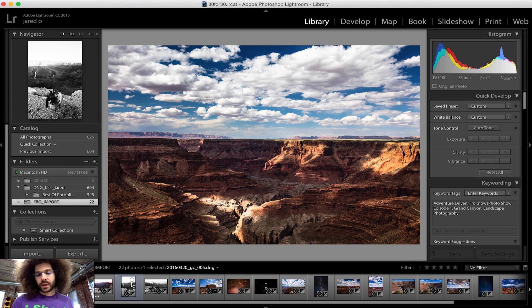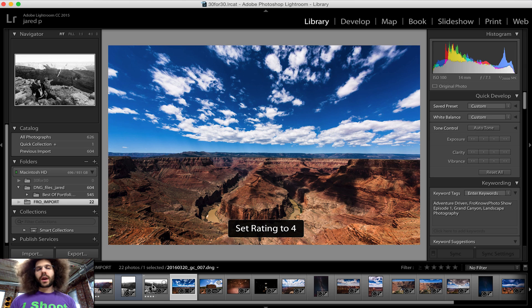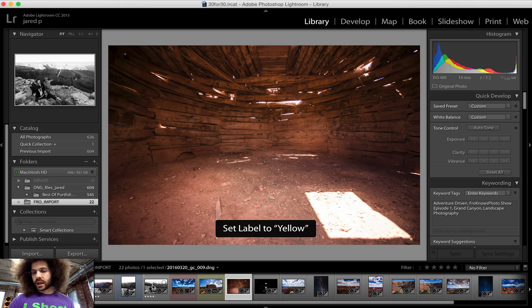One other thing I want to give you as a quick tip is the auto advance feature. Go ahead and hit that caps lock. I want to rate this with a four — boom, four — and it's auto advancing to the next one. I like this, I want to give it a red one. Let's give that one a yellow one, and it's going to auto advance. This is a function I personally don't leave on all the time because I want to stare at the images a little longer after I select them. But if you want to quickly get through them and have it auto advance, go ahead and hit that caps lock. That is another quick tip that's really important.